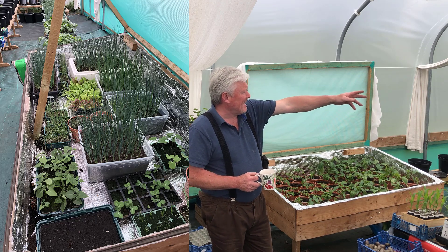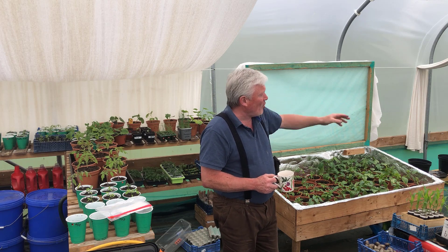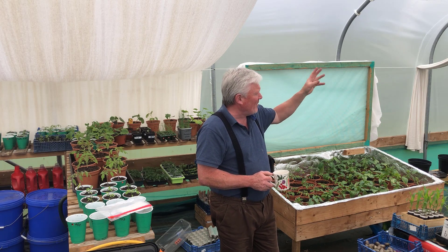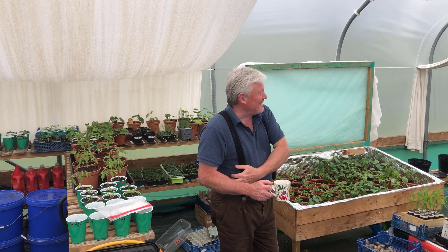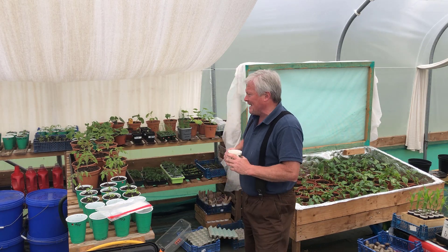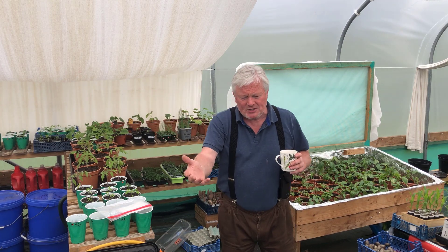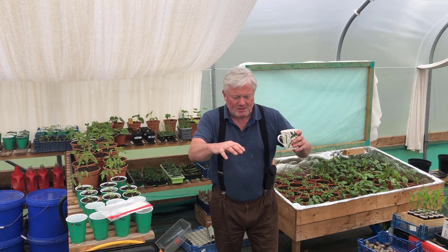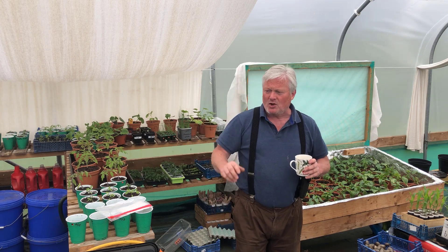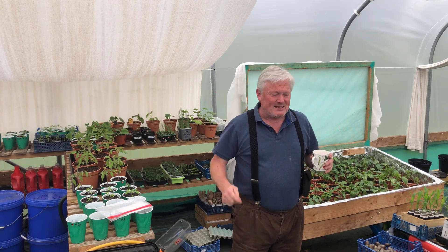One grapevine is looking fantastic; the other one got hit hard by frost and it's knocked it right back, so I don't know if I'll get any grapes on that one this year. The grapes from it last year were fantastic though. All my potatoes are planted — my first early potatoes are coming through looking great. I've just got to mulch the top with grass clippings once I cut the grass.